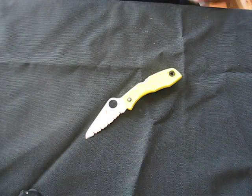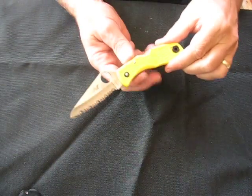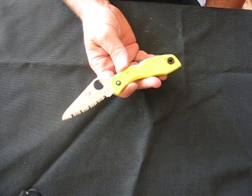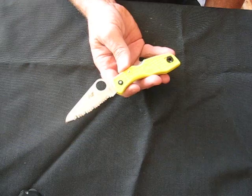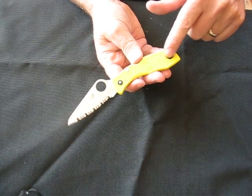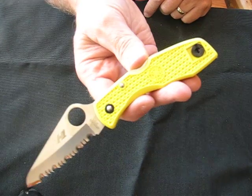Today on OssoGrandeKnives.com we're looking at the Spyderco Salt model, C88SYL. It's got yellow FRN handles and a fully serrated blade. This particular model shares the same handle as the Spyderco Delica.